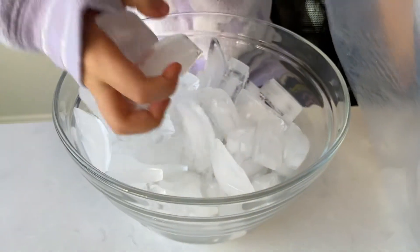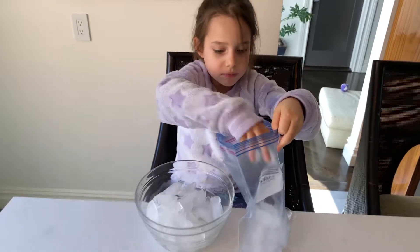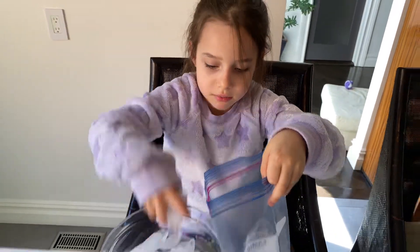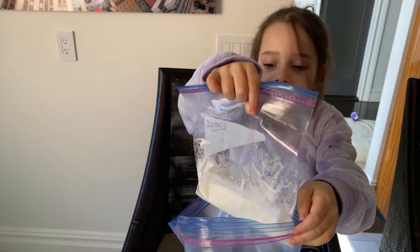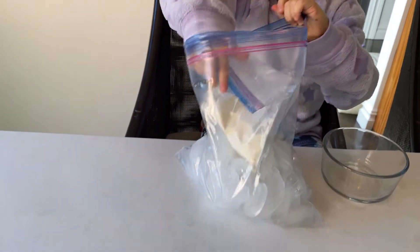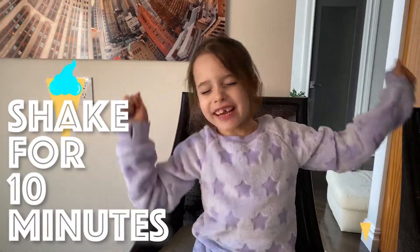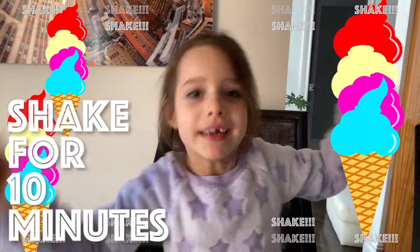Put the ice and the salt in the large bag. Almost definitely gonna be frozen when this is done. Then put the small bag into the large bag. Make sure to close up both of the bags really tight. Now shake it up for ten minutes.